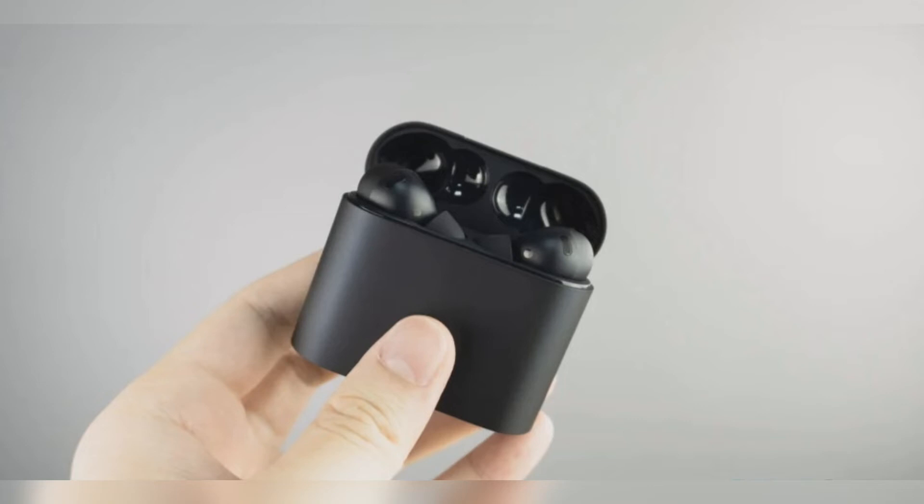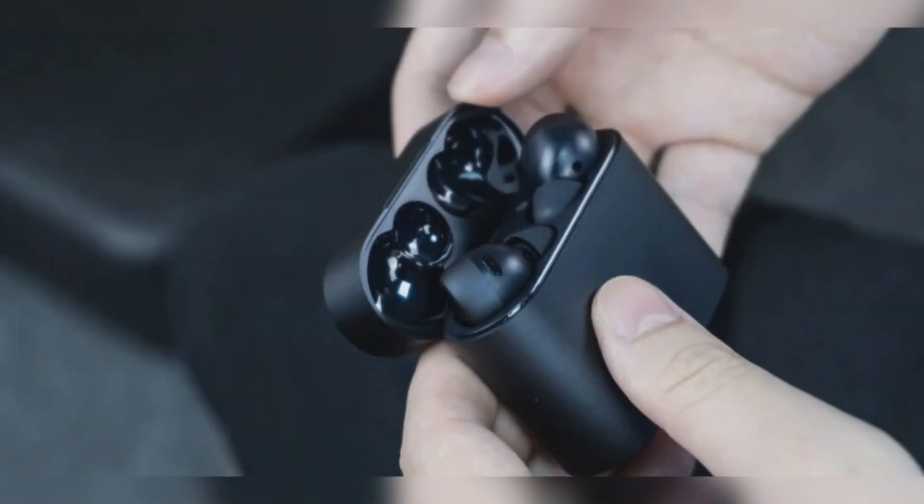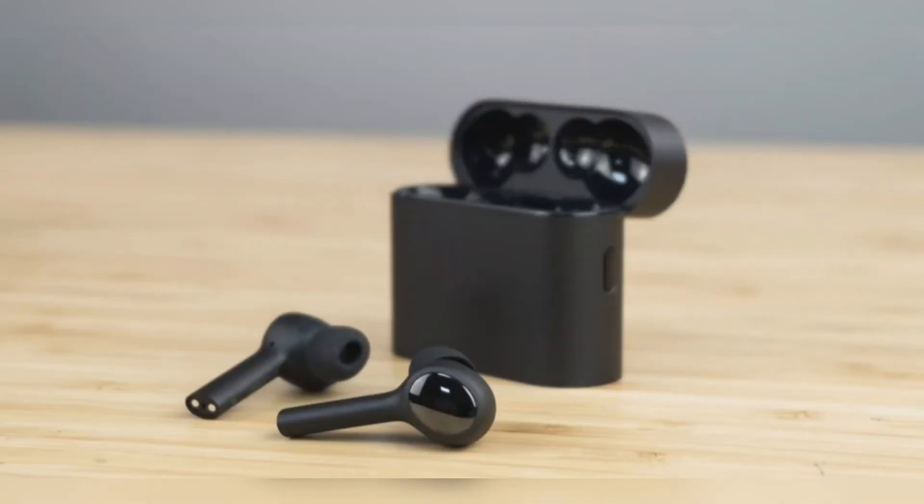We tried on the Mi Air 2 Pro and realized that the earbuds have a pretty good fit, but it's not as tight as the AirPods Pro. The 12mm drivers in the earbuds outputted good quality sound and the noise cancellation was also very good, up to 35 dB.